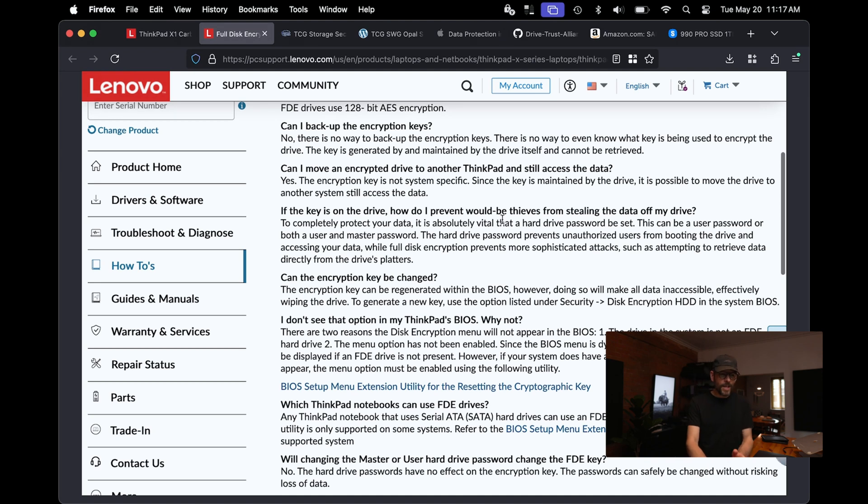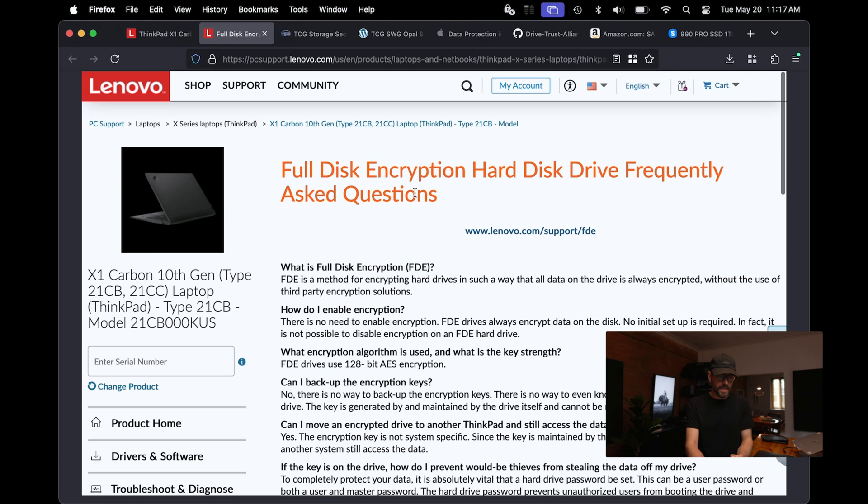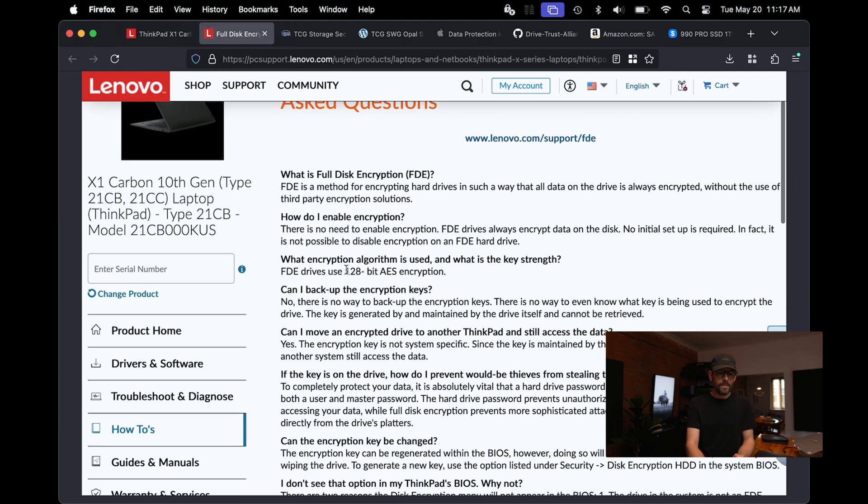Those computers are designed for the enterprise. Looking here at the documentation for that specific model, you can see it talks about full disk encryption. What is full disk encryption? FDE uses 128-bit AES encryption, in contrast to Apple's 256. That is definitely not amazing, but definitely better than no hardware-level full disk encryption.